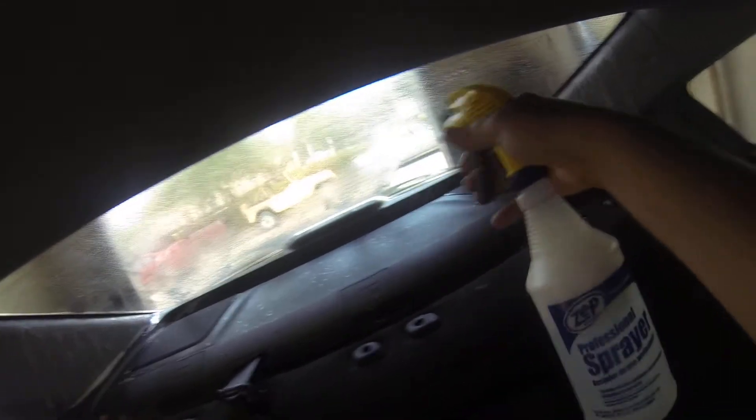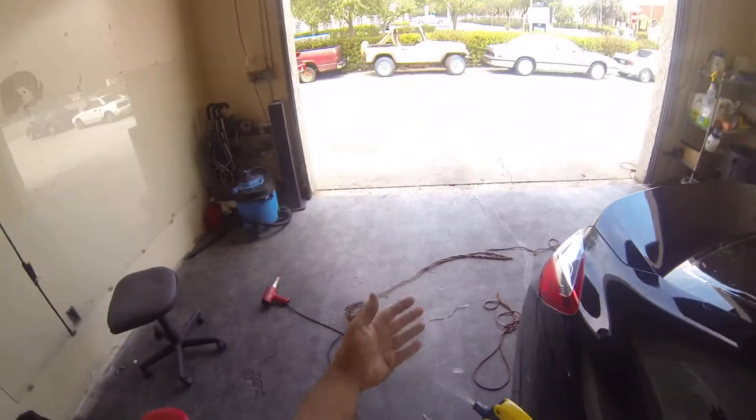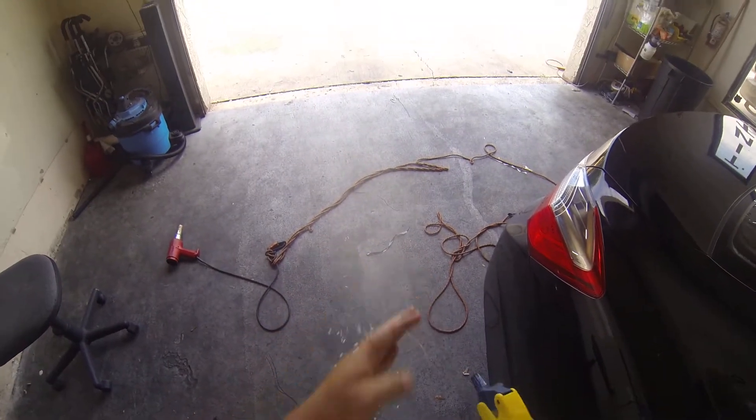You're going to re-wet the back window, making sure you hard spray down on that edge. You're going to make sure that you wet your hands real good.